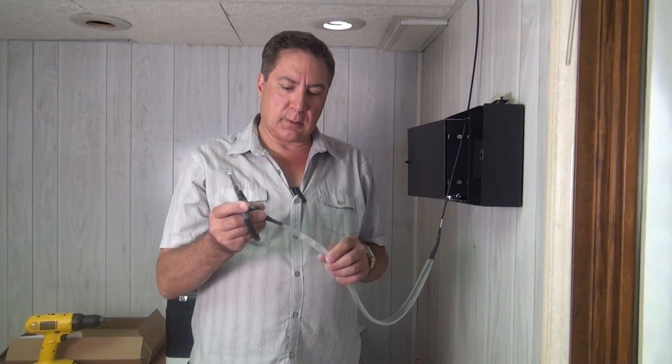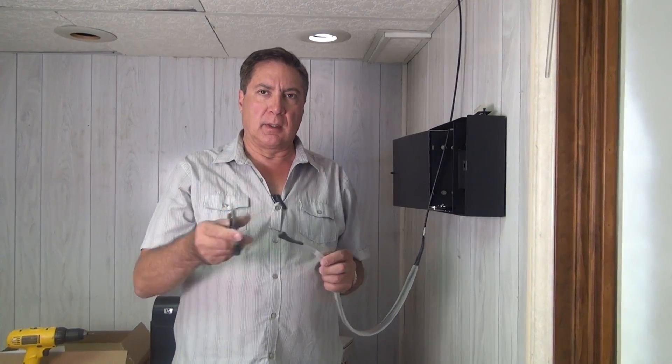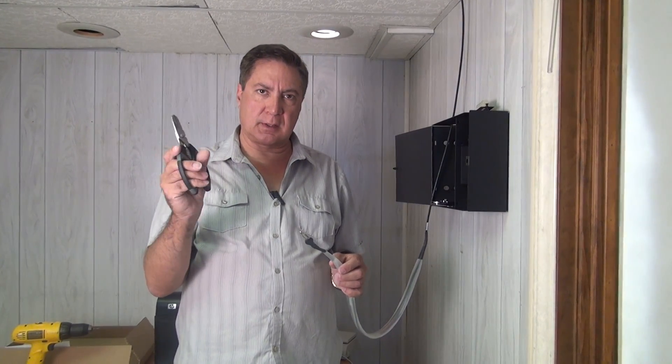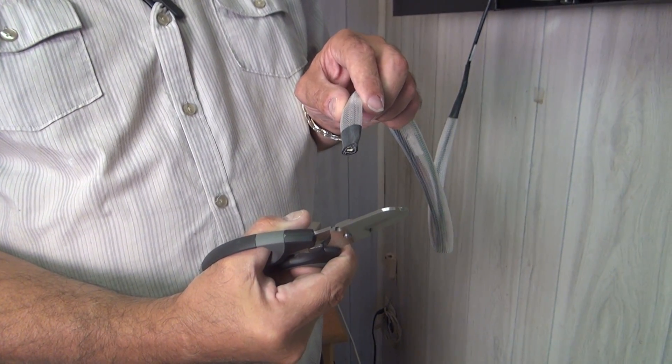Now we're going to show you how to remove a pulling basket from a pre-terminated assembly. We take our Wire Surgeon Kevlar cutting scissors and proceed to cut off the hook on the end of the pulling basket.